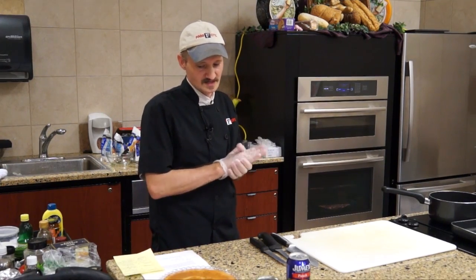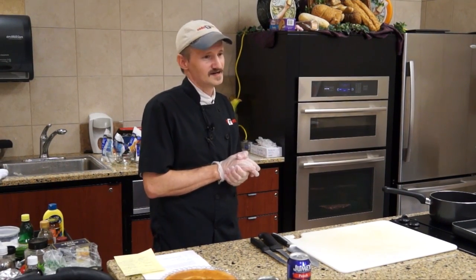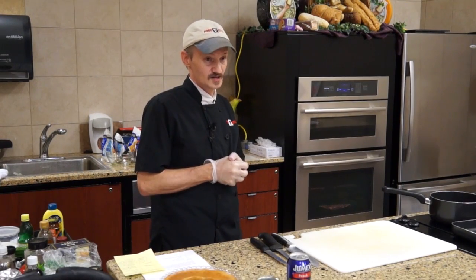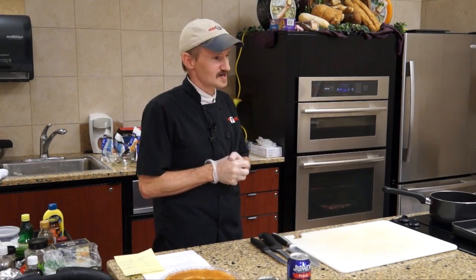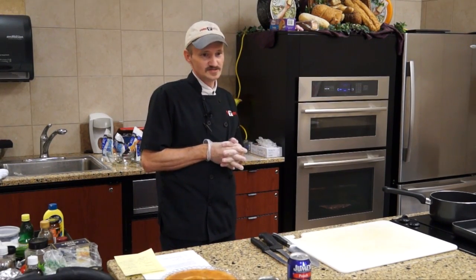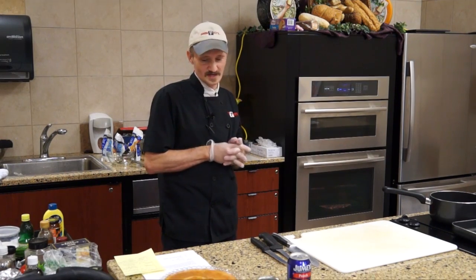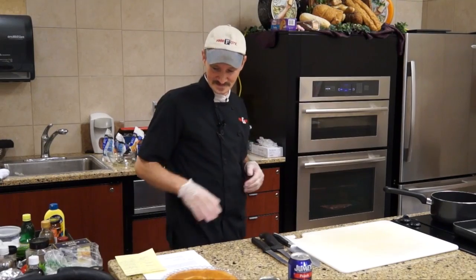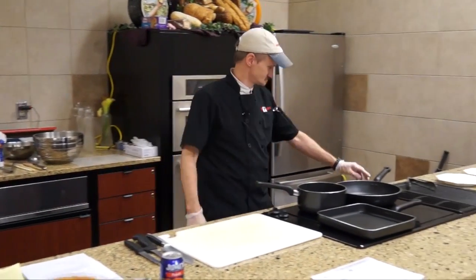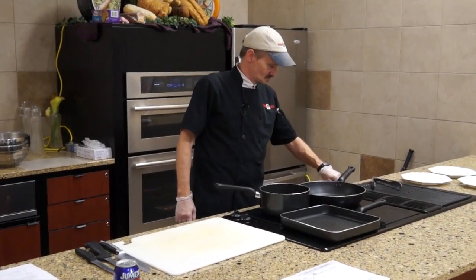It's a grilled angel food cake with peaches and raspberries on top. I'll be using vanilla bean ice cream to go with this tonight, but you can use peach ice cream, raspberry sorbet, or a gelato. Vanilla bean just happens to be my personal preference.